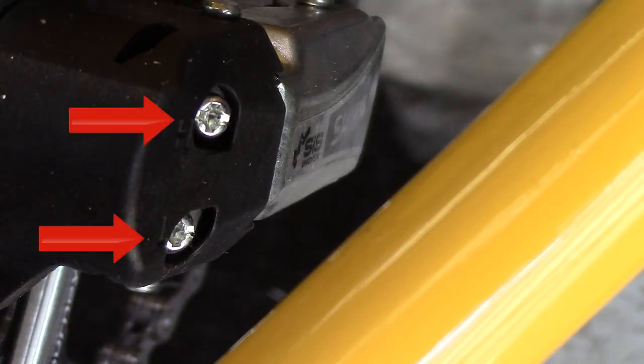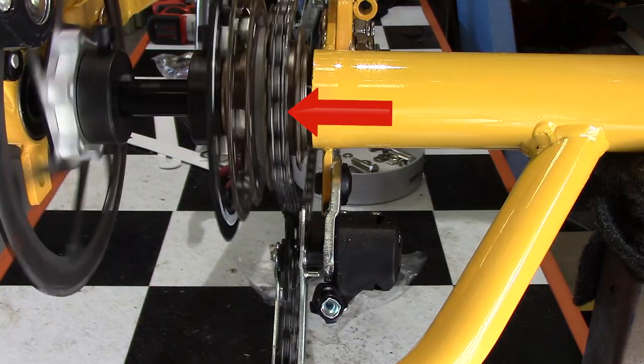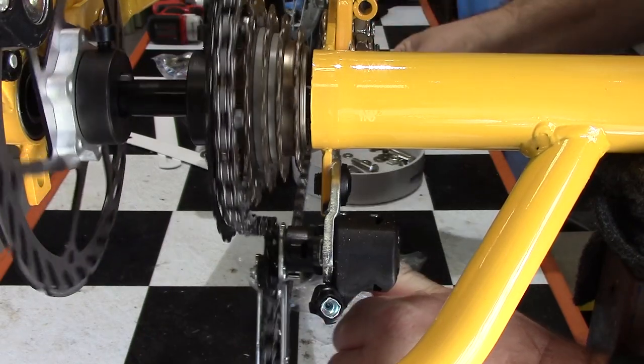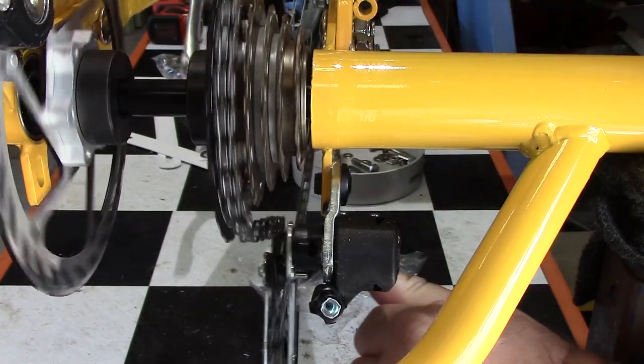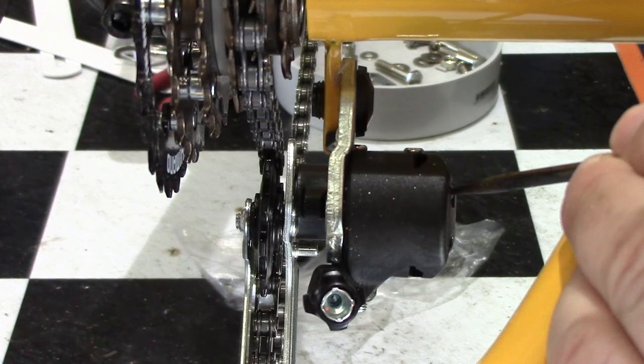There are two screws which are used to adjust the derailleur movement. I've connected the chain correctly, and you can see here that it doesn't go through all of the gears — it's only positions five all the way through to position two which are currently working. With the derailleur, I now need to adjust the limits of movement.